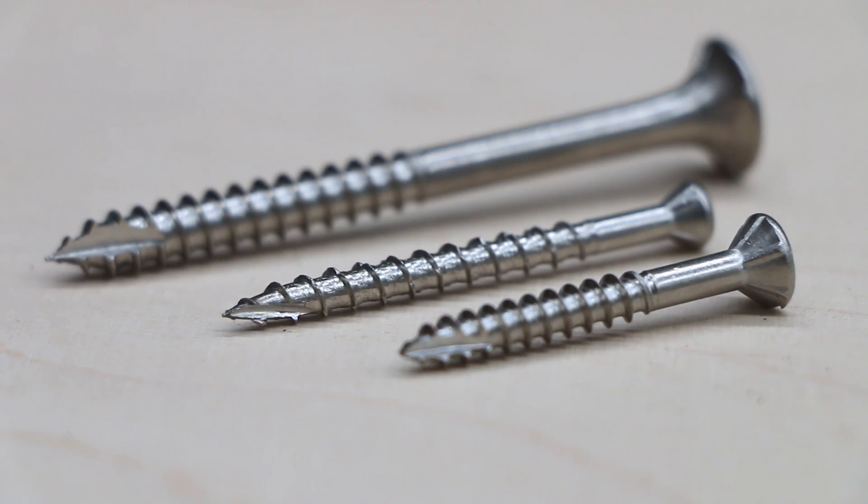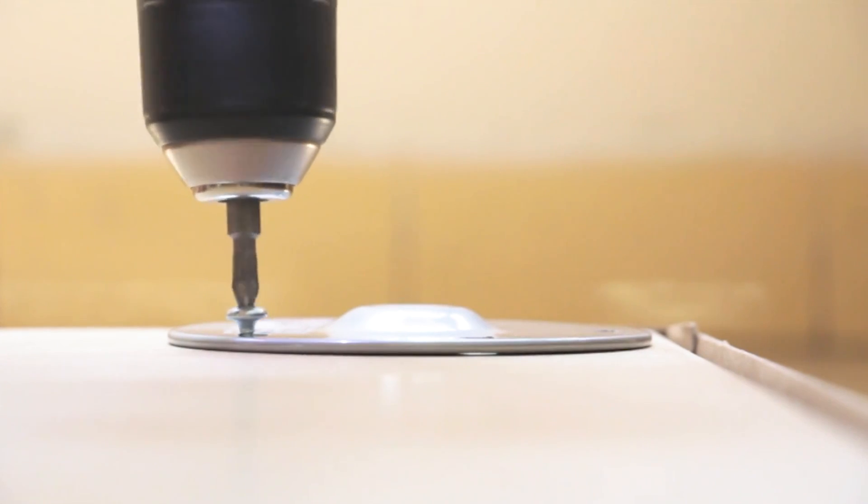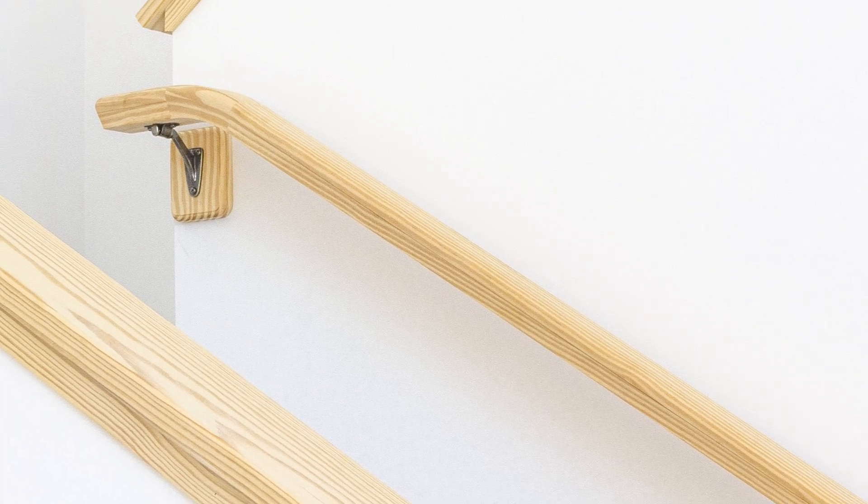Self-tapping screws are often used for securing one and two layer thin gauge sheet metal, fastening aluminium sections to each other and into screw flutes, screwing into plastic housings, and fixing metal brackets into ply and timber.